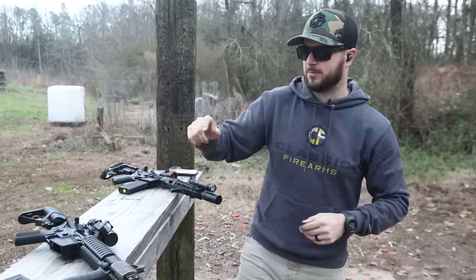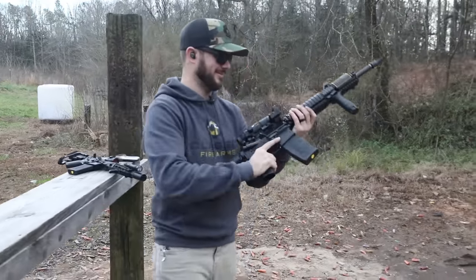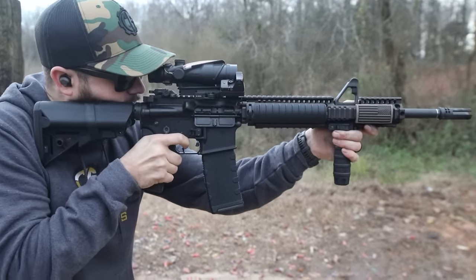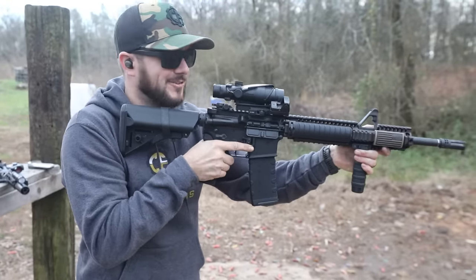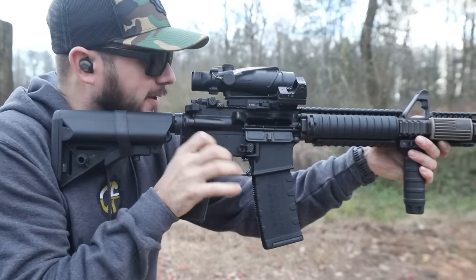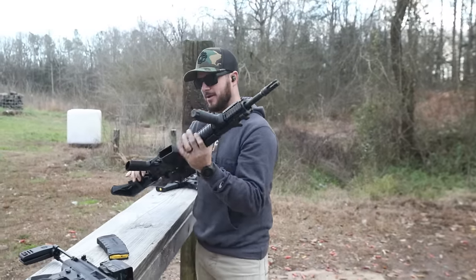Now let's feel this Brigade — I'm excited to shoot this guy. Let's go for it. I like it guys, that feels really good. No hiccups or anything like that, so that makes me feel good about it.